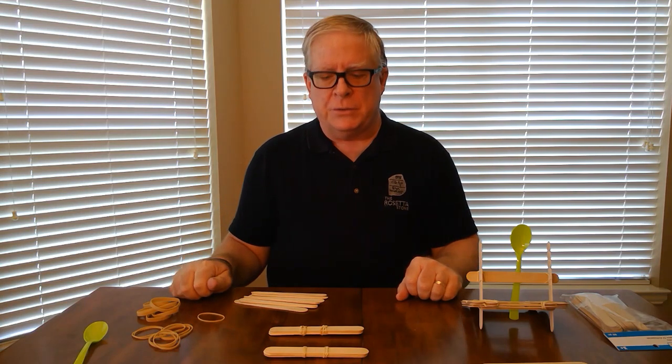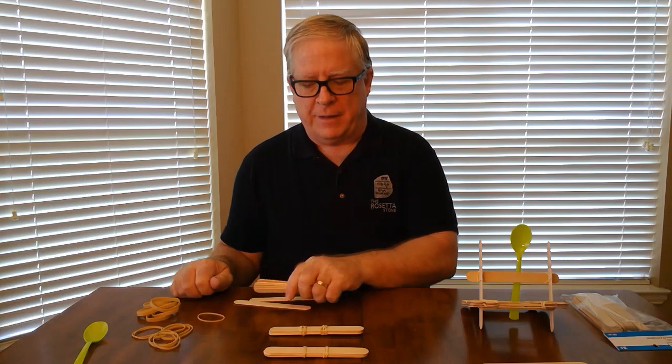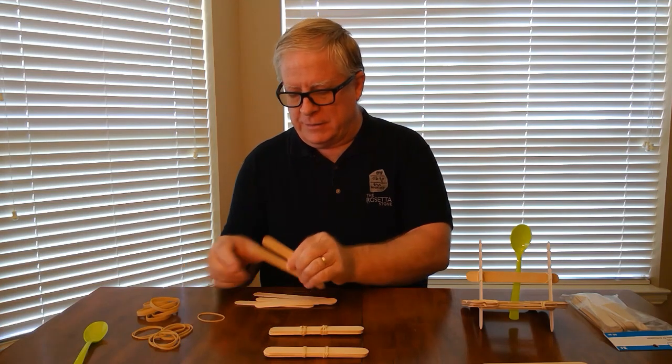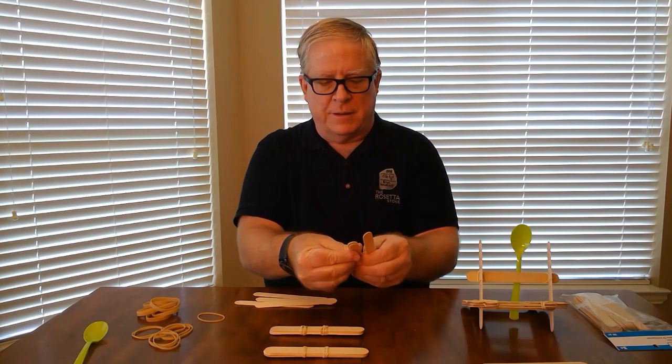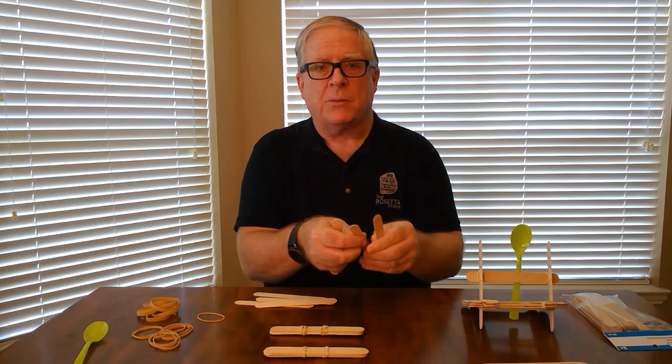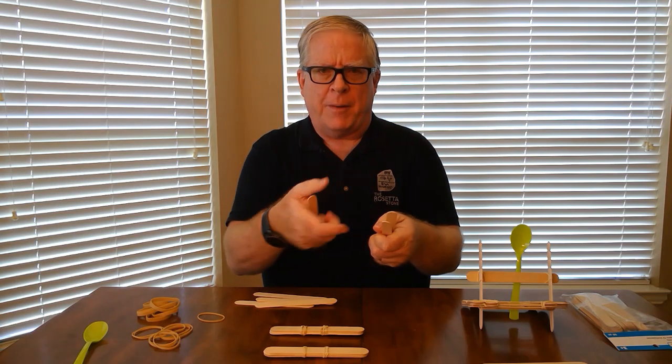Once you get two stacks of four, you're going to assemble the rest of the frame. The idea is that these will make a square, but they're going to have a gap in between, so we're only going to use two on each side because we're going to need to put a rubber band through them.